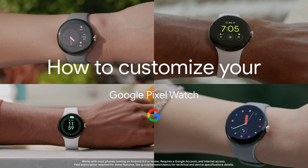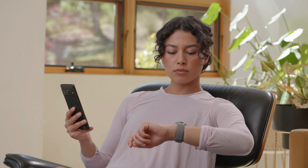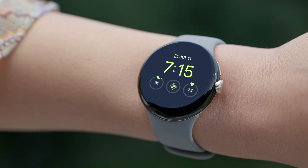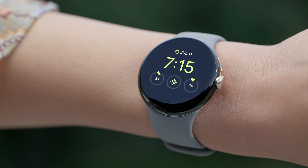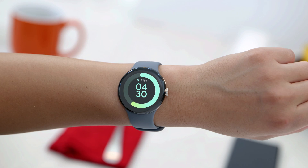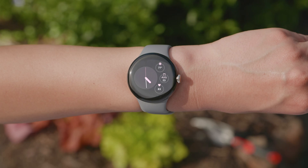How to customize your Google Pixel Watch. You can create a collection of personalized watch faces for your Google Pixel Watch, so your watch looks the way you want and provides the functions you need when you need them. Customize your Google Pixel Watch with a fitness focus, analog look, or a more modern and graphic design. Then save your designs to the gallery so you can switch watch faces anytime.